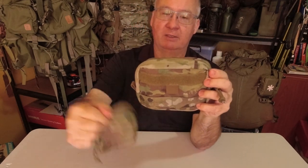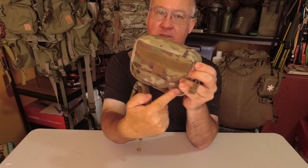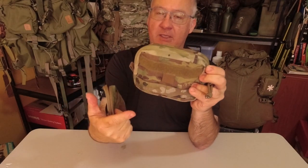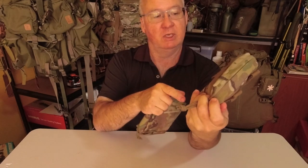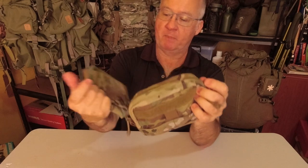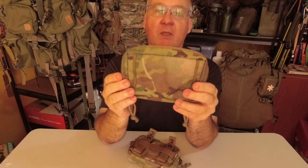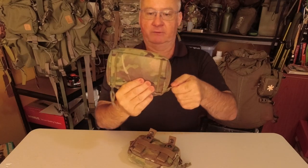We could connect a carabiner to the loop, put our badges on there if we wanted, and connect a smaller molle attachment like the emergency pouch for your compass and things like that. So that's the first thing on the front.